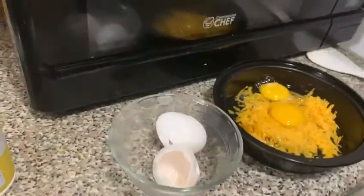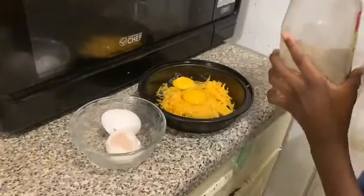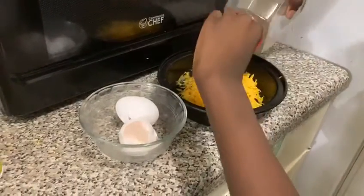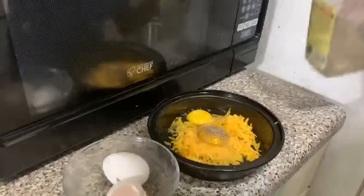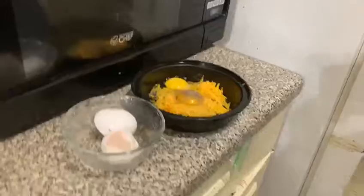If you want, you can add any type of spice that you want — I'm going to use a little bit of pepper. I'm just going to use a little bit. Okay, now we just have to beat everything up.